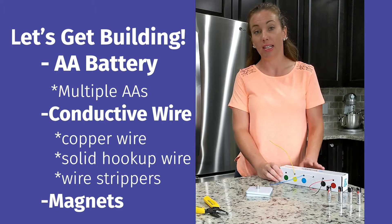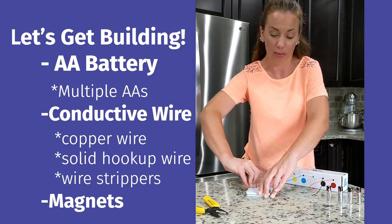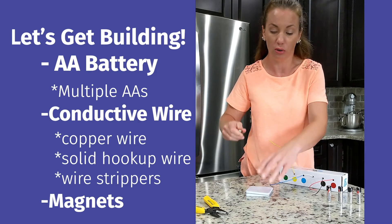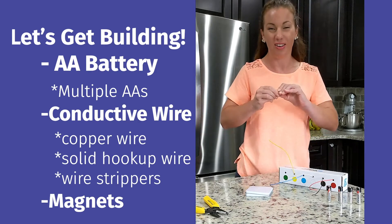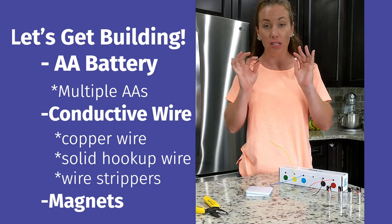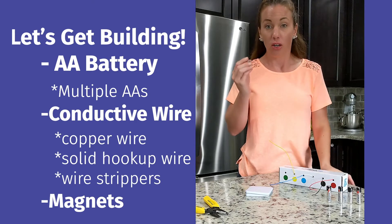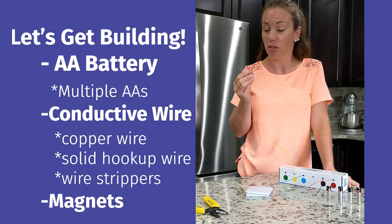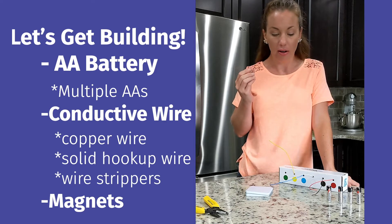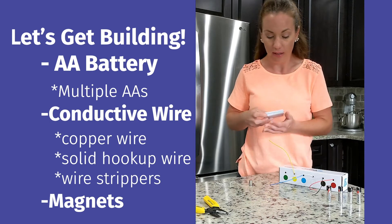To create your magnetic field you'll need some really strong magnets. These are called neodymium magnets or rare earth magnets, and they're a lot stronger than your normal kitchen magnets — it's really hard to pull these apart. This produces a very strong magnetic field to help power our motor. You can buy these at most hardware stores or on Amazon; I bought a pack of 60.